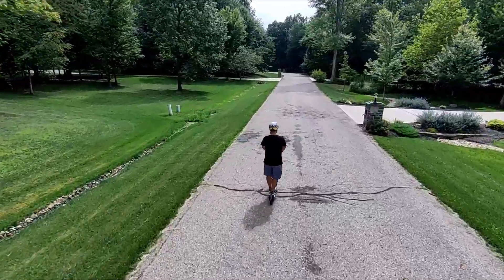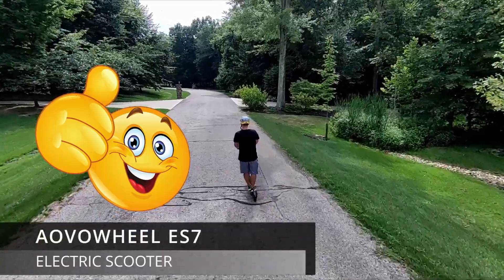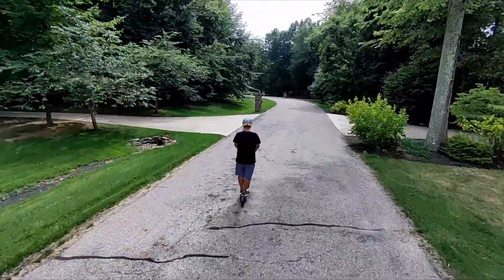If you are looking for an e-scooter, an Aovowheel, I give it a thumbs up. I think it's a great scooter. I had a lot of fun with it today — it's a beautiful day to ride.